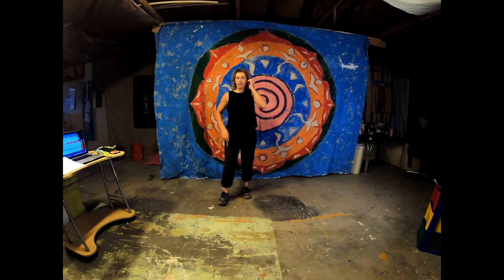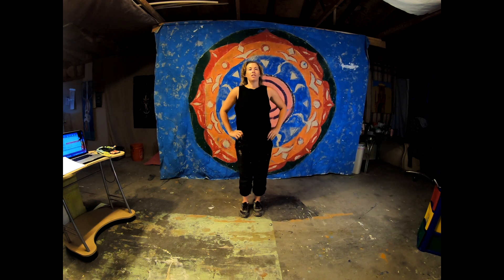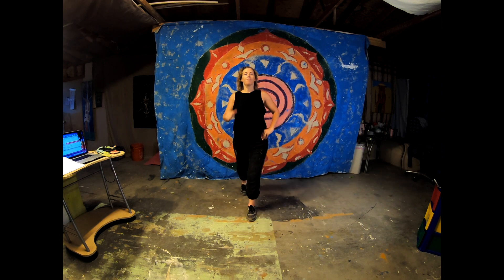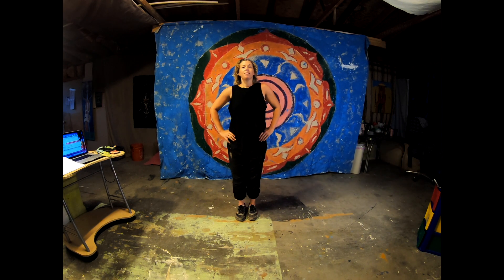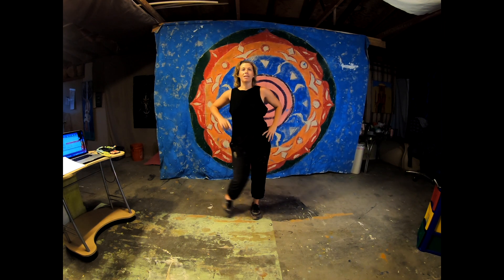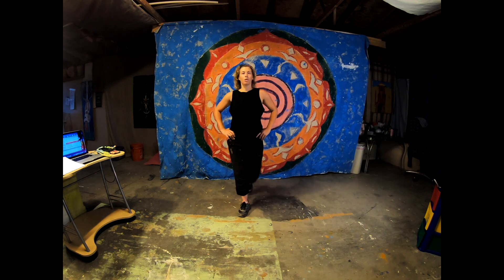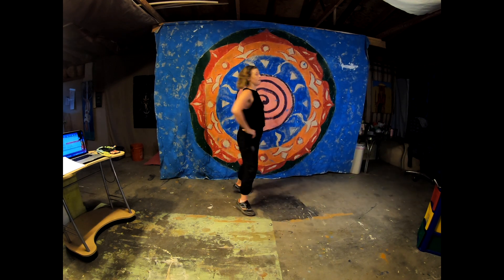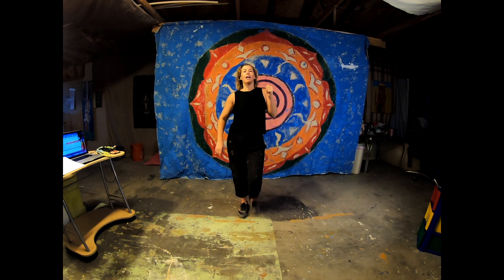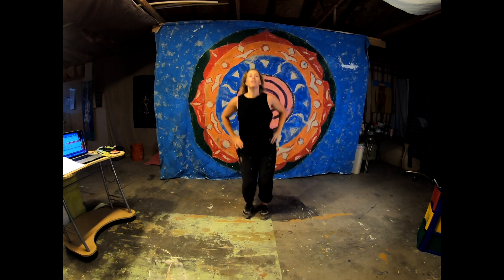So we're going to step forward with the right foot, step back. Hip dip to each side, step forward. And back. Hip dip, hip dip. Step out to the right. Hip dip, step out to the left. Now you can watch me. Step forward and step pivot turn two times. Two hip dip, so let's try this together. Forward and back. Step forward pivot turn, step forward pivot turn. Two hip dip.